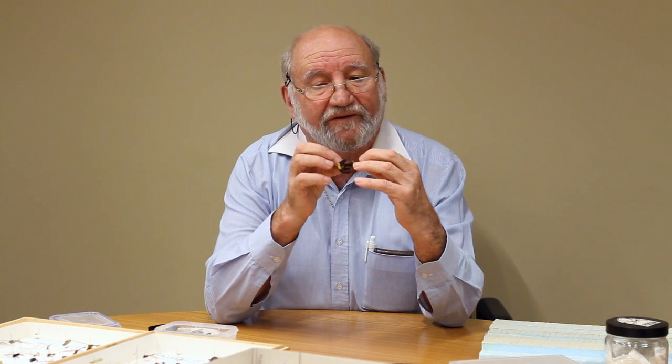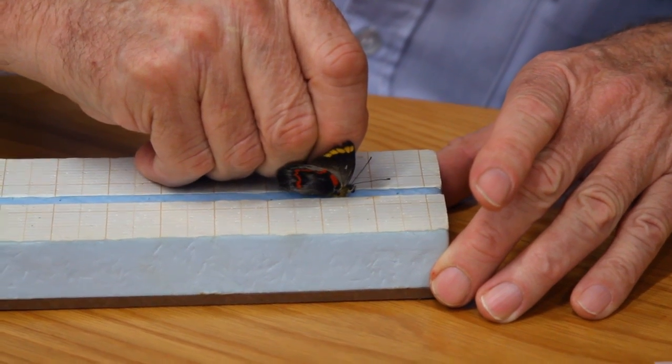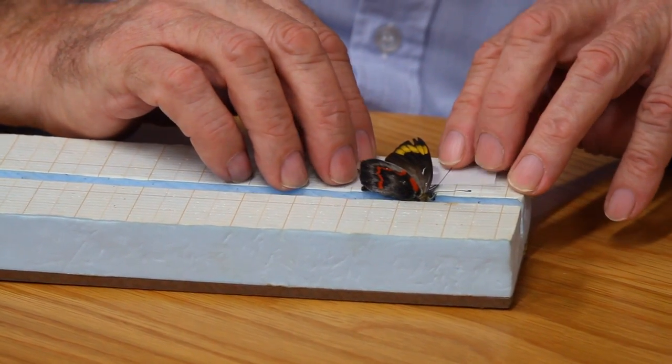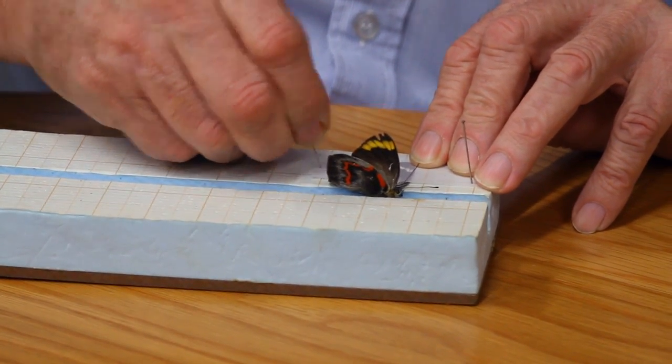The next step is to separate the wings if you can — this sometimes is difficult. What I normally do is get the pin top and press it into the pinning board. Take a piece of tracing paper — these are little strips that have already been cut — and place it on the wings of the butterfly. Put in a couple of pins to hold the wings down, and do the same on the other side.